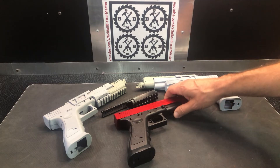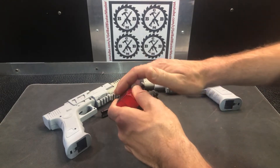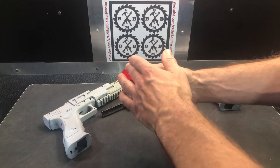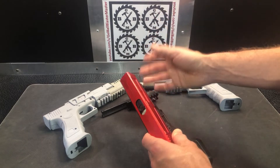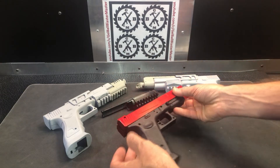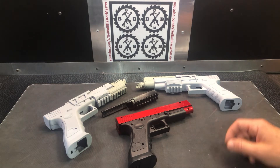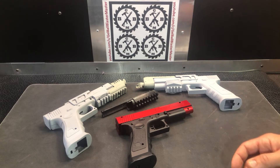The nice thing about it too is it's a very straight gun. You can see the slide is very straight — there's no little sight up here that you have to worry about filing off. The battery goes in the bottom, which is nice because it makes it a little easier for some of these different mods. Even with doing some measurements and trying to adjust some things, it's always kind of a guessing game until you print it out and have it in your hands.